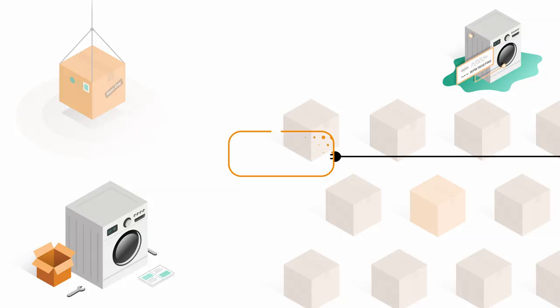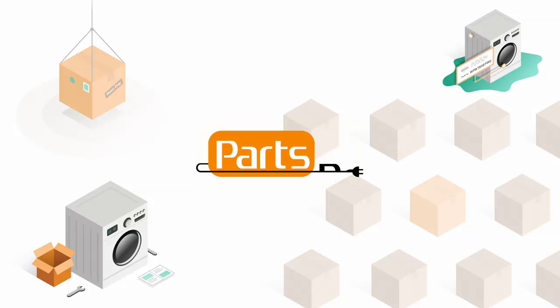It's Ryan with PartsDoctor and today we're going to answer what's inside a Samsung filter case assembly. The filter case assembly that we have here has the cover taken off the front of it so we can see its internal components.